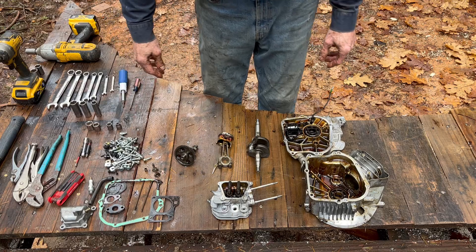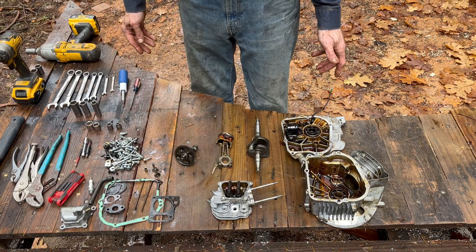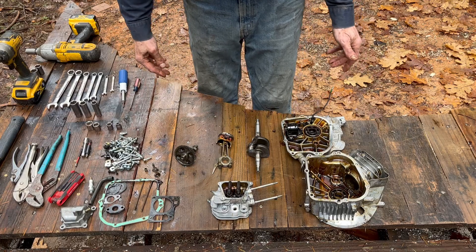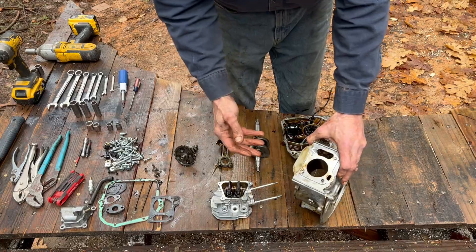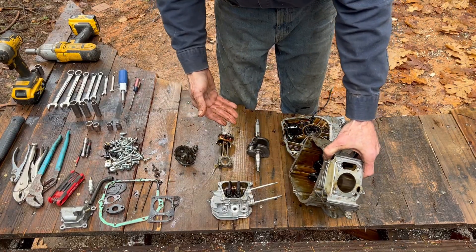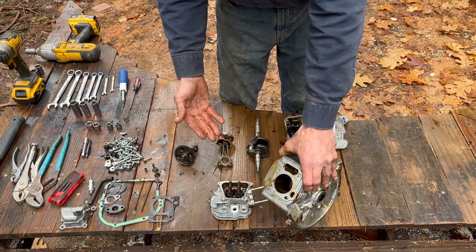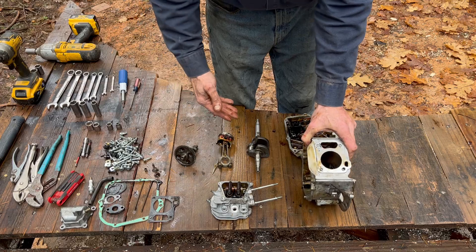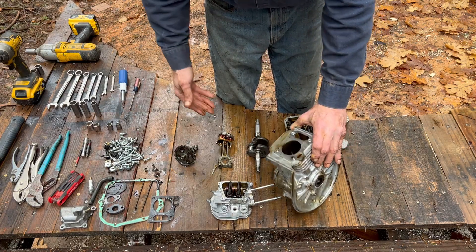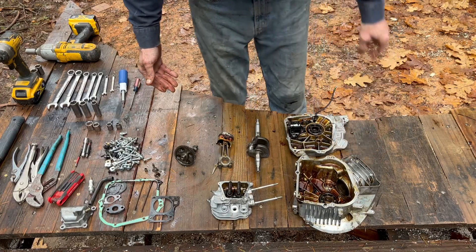All right guys, here's the wrap-up after 20,000 hours. Pretty darn happy — I see the cross-hatching is pretty much gone from the bore; it's been polished smooth. I knew this because there was quite a bit of blow-by on the unit when it was running. But I see almost no vertical scoring, so everything looks good there.